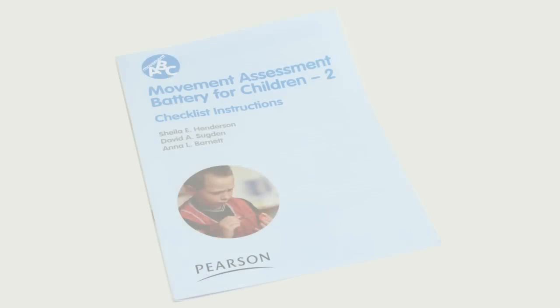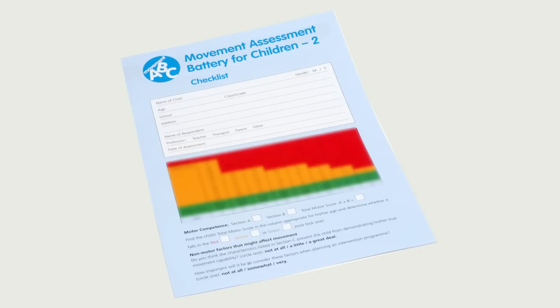We then have the Movement ABC Checklist, which looks at how children aged 5 to 12 years manage everyday tasks at home and at school. The total motor score can be mapped onto a traffic light system, showing whether the child falls into a normal range for his age, is at risk, or shows a more serious movement problem.